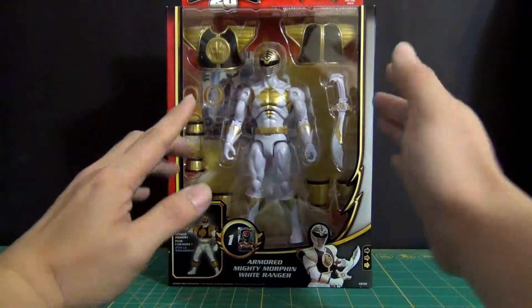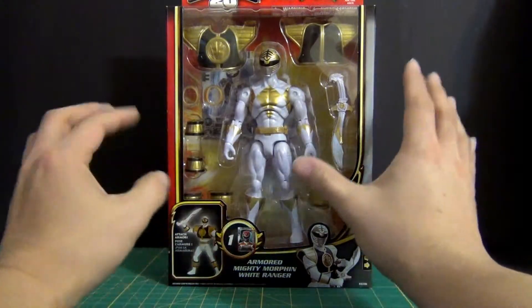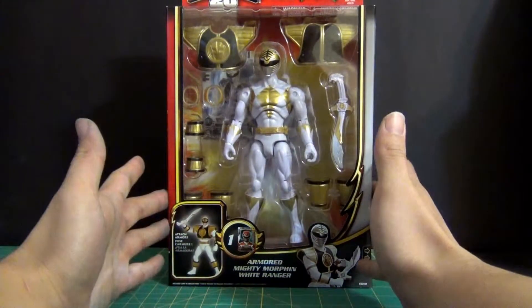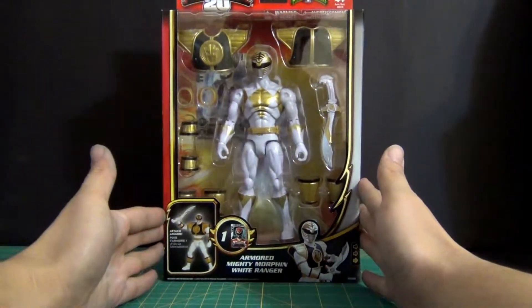If you haven't watched any of the other reviews, I highly recommend you do so. Some of them are quite long, so please forgive me for that, but I'll make this one short because there's not much difference here. Alright, let's get straight to it.